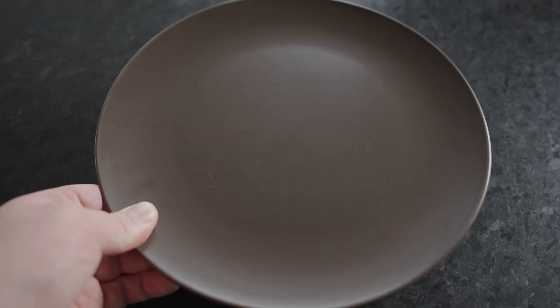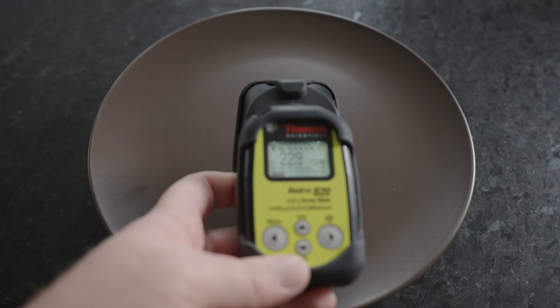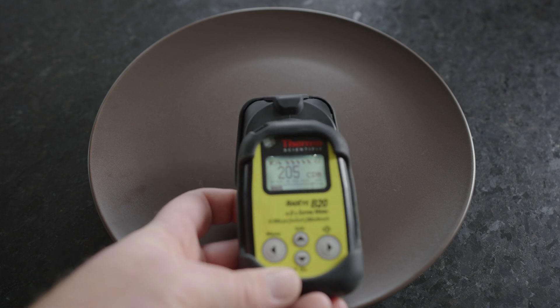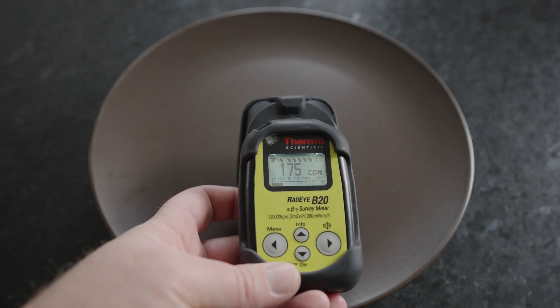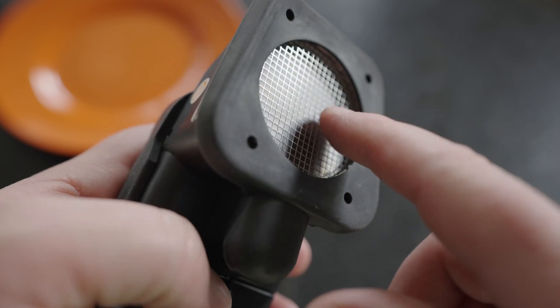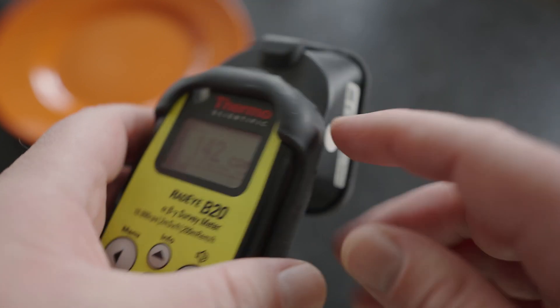This radiation isn't very penetrating, because just putting this normal ceramic plate right over the uranium plate, there's barely any detectable radiation. The Geiger counter I'm using actually uses a pancake probe, and this allows alpha, beta, and gamma radiation to enter and be detected.